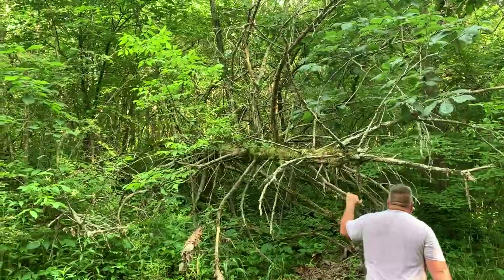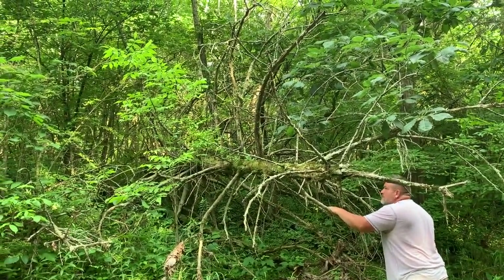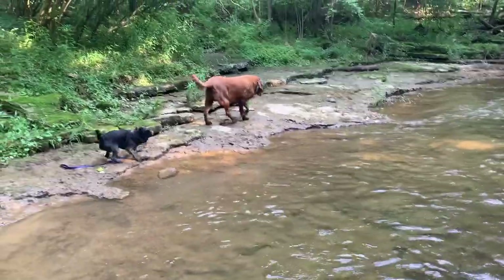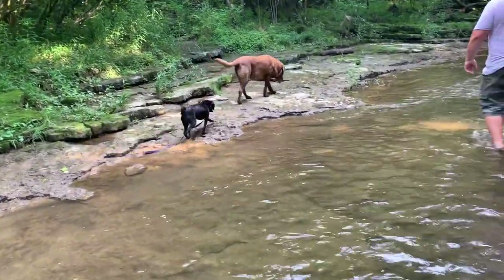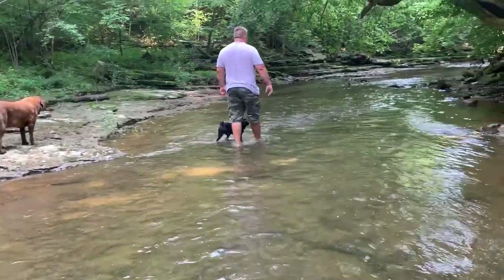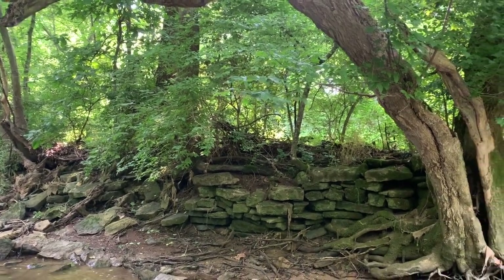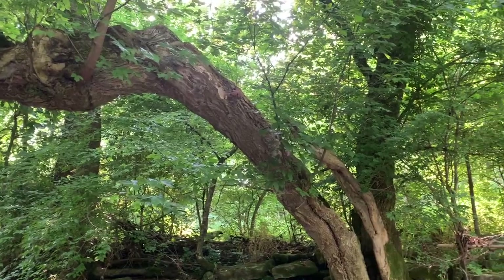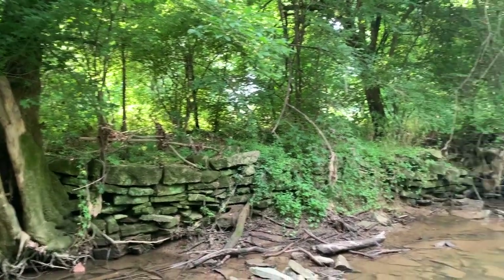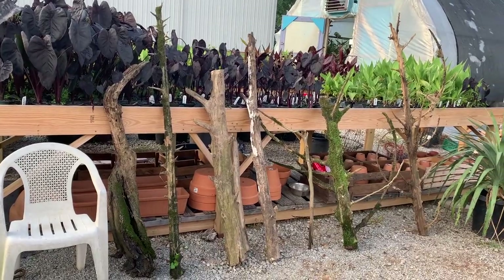We found a whole fallen cedar tree, so we're trying to see if there's any pieces we can take off of it to make homes for our houseplants. This is just such a pretty spot. Okay, so this is the haul — this is what we got.